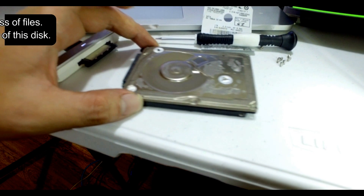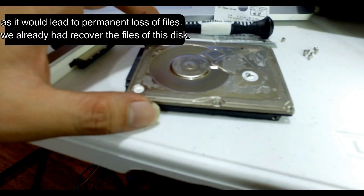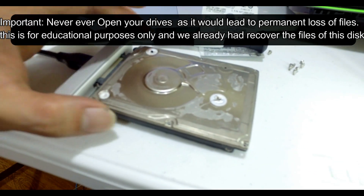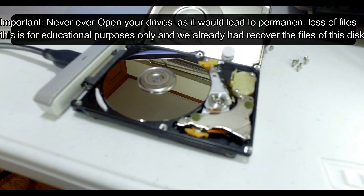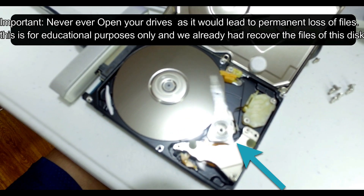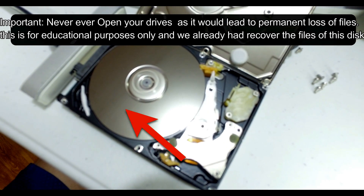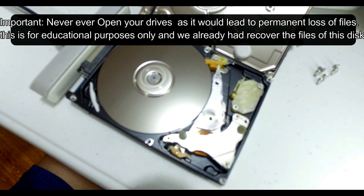This disk has already been recovered by us here at Stage 3 PC. I'm going to show you what's inside a clicking hard drive. As you can see, this is the mechanism inside your disk. The white arrow points to the actuator arm — this is the read and write head of your disk; it's trying to read but can't anymore because it's already damaged. The red arrow points to the platter, or the disk — this is where your data is stored.